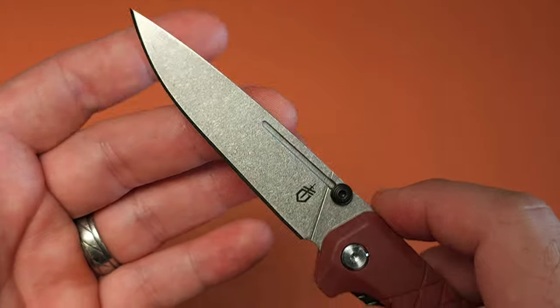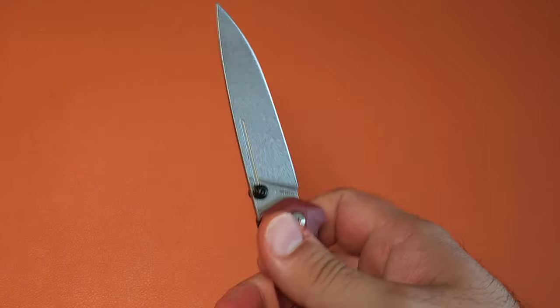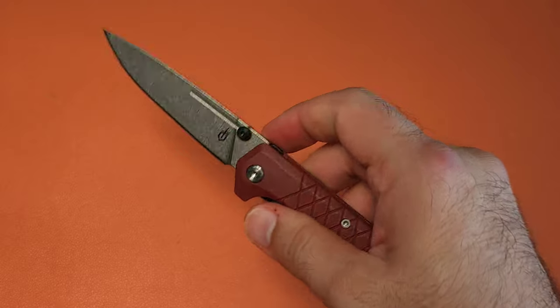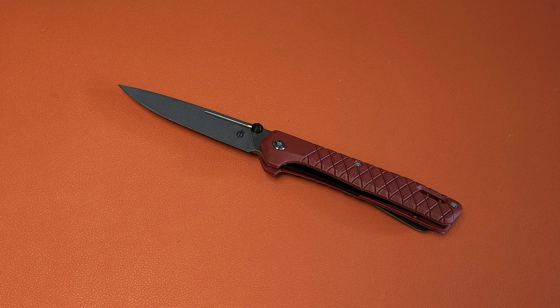What? If Gerber continues to do this, we're going to have to start raising the bar a little bit. No, seriously, this is actually quite good. It even has good detent, and to top it off, it has a fuller that allows you to reverse flip the knife. So multiple deployments, good ergonomics, decent grind.